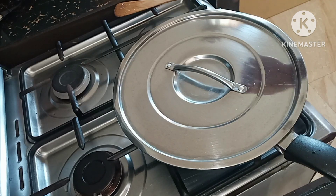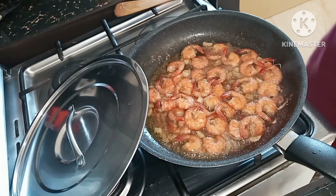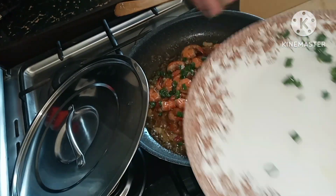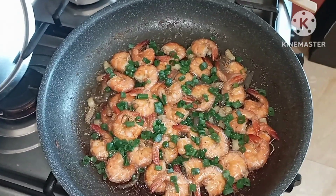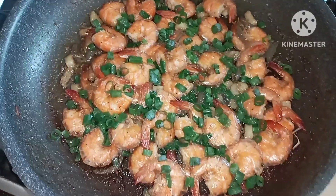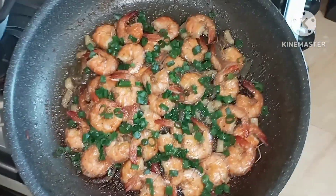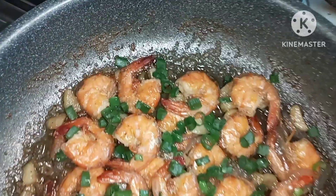Now let's add the chives — this is the last ingredient I'm going to add. And that's it! Our garlic butter shrimp are ready to serve. Looks so yummy and delicious!